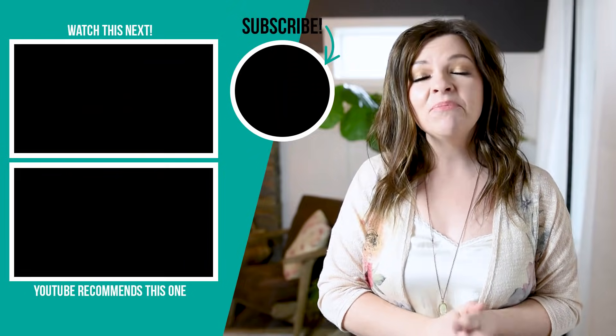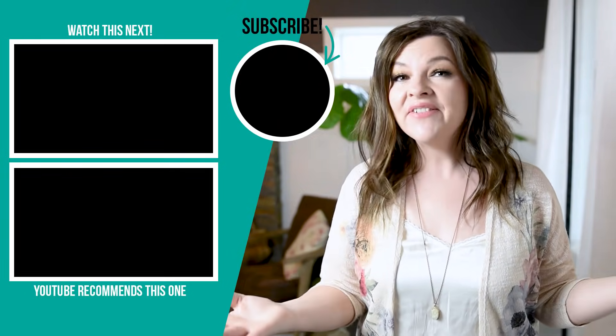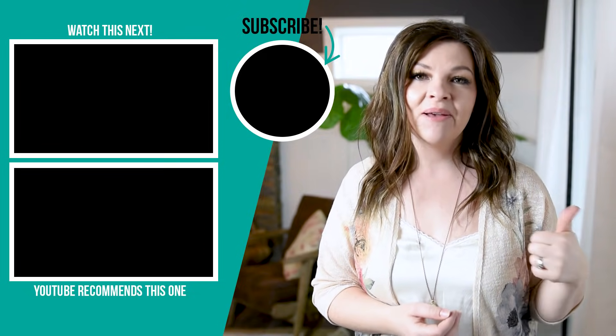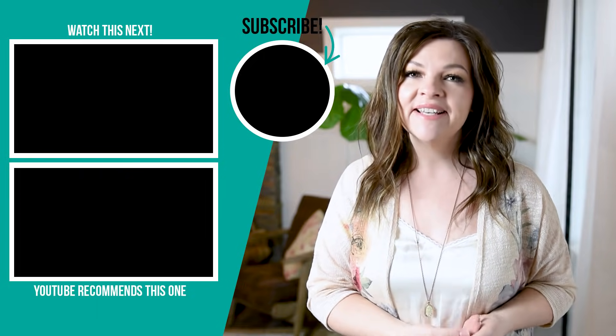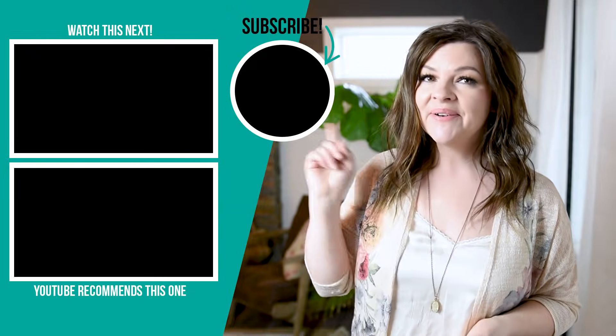Thank you so much for watching this video today. I hope you enjoyed these spring and Easter inspired DIYs. I'd love to hear which of these was your favorite — let me know down in the comments below. If you like this video, please give it a thumbs up and subscribe to my channel for more DIY and decor ideas on your budget. I'm going to leave some more videos that I hope you will enjoy and watch next right up here.